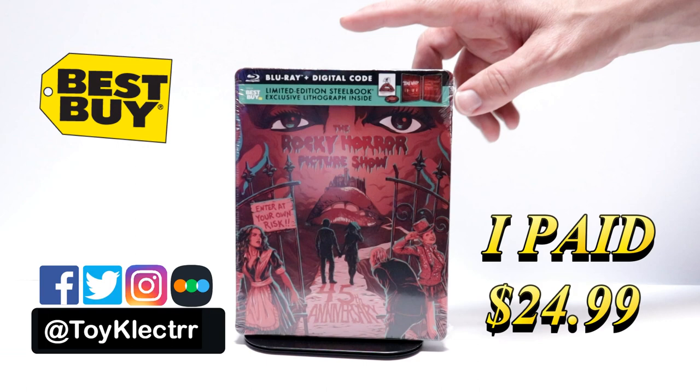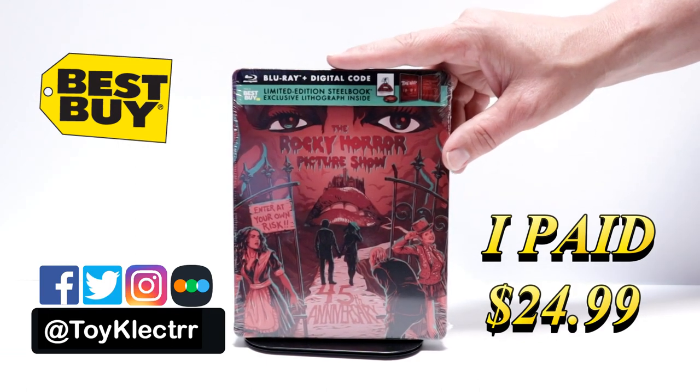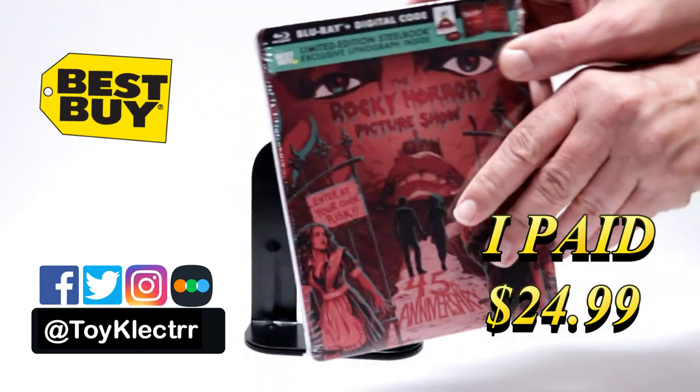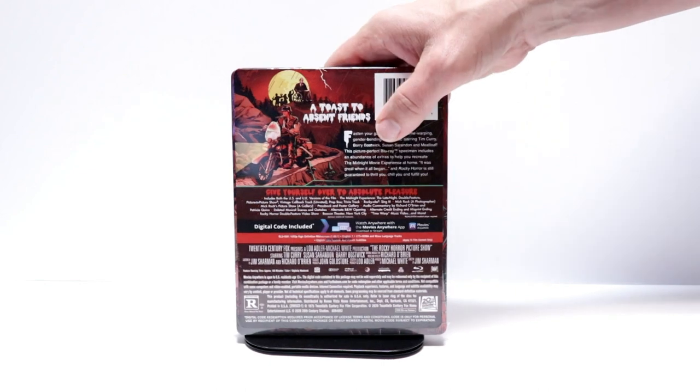So today I've received my order for the Rocky Horror Picture Show. This is a Best Buy limited edition steelbook. Here's the front, and here's the top, and here's the back.